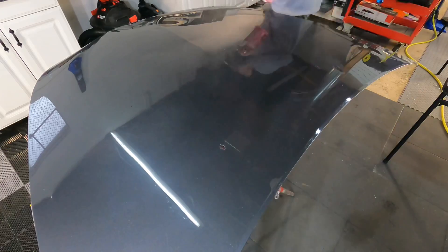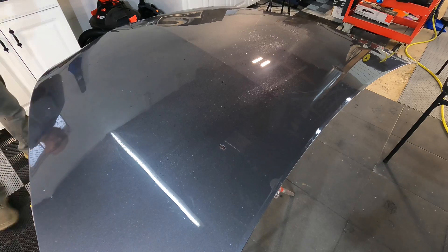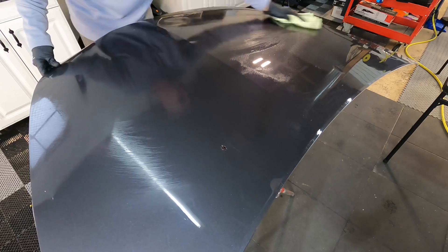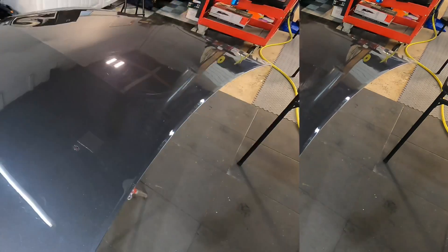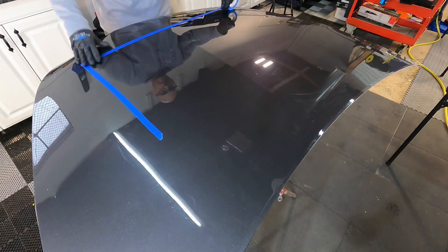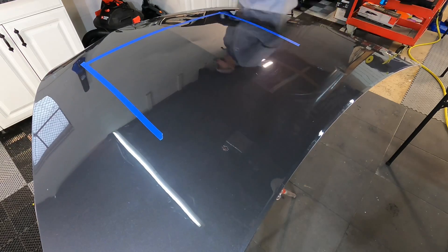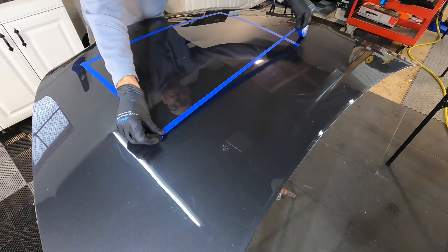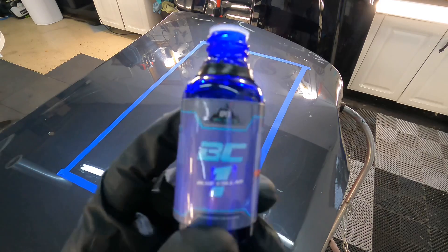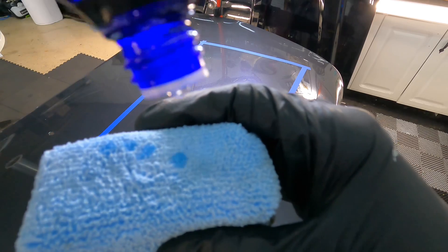What you get out of the coating may greatly vary depending on what you put into it, and I mean preparation. Proper preparation will give you the most out of any detailing product, and that starts with a proper wash, decon with clay, iron remover, and polish. If you're not going to do a multi-step correction, at least use a cleaner polish, follow that up with a panel prep, and douse the area with your prep. You'll want to remove all polish oils so the coating — or even paint protection film — can get direct contact and bond with the surface.